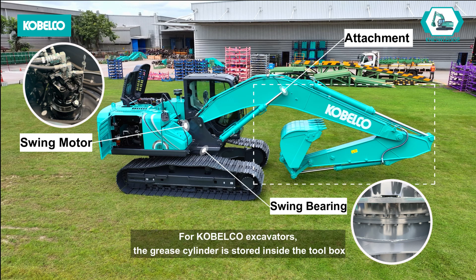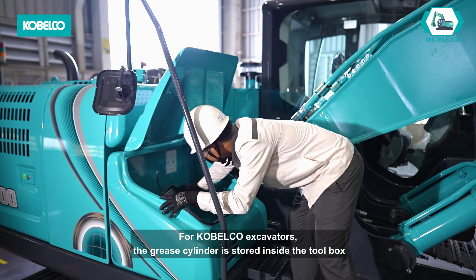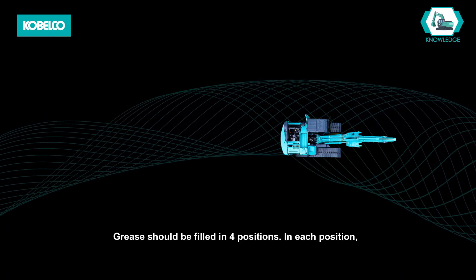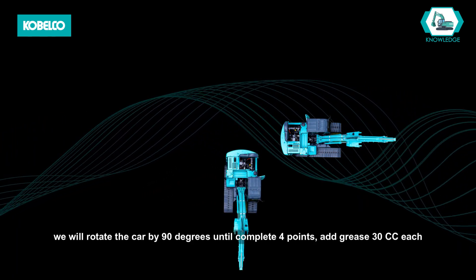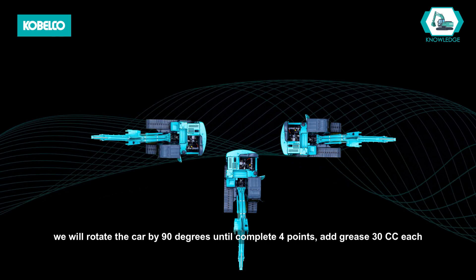For Kobelco excavators, the grease cylinder is stored inside the toolbox which is located on the right side of the excavator. Grease should be filled in four positions. In each position, rotate the machine by 90 degrees until all four points are complete. Add grease 30 cc each.